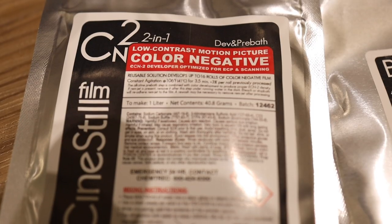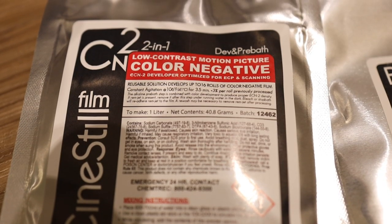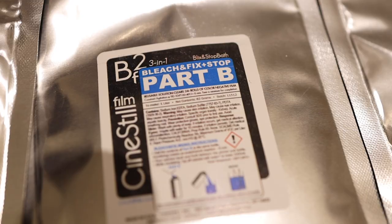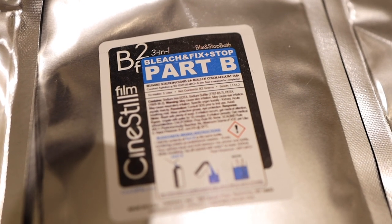You basically have your developing bath and your Blix bath. The developing bath has everything in it — it's got a pre-wash or pre-bath that softens up the Remjet, and then it has the developer as well, which is what produces the initial image off of the film. Step two is a three-in-one bath that has bleach, fix, and stop all combined in there as one.